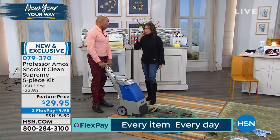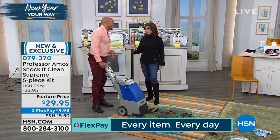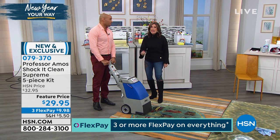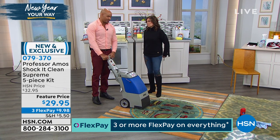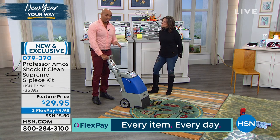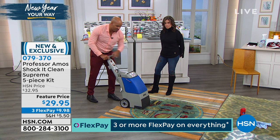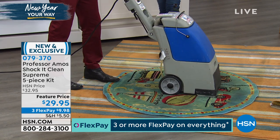$29.95 is our feature price with three flex payments. We just introduced the Supreme — it absolutely flew out the door. Even the Shock Kit Clean Extreme cleaned beautifully, but now it's elevated to Supreme. We're always going to try to make it better. If you have a machine at home, some applications require it — you can put Shock Kit Clean in any kind of shampooer or steamer. I put half a cup of Shock Kit Clean Supreme into two gallons of water, let it foam up, and then pull back slow — watch these results.